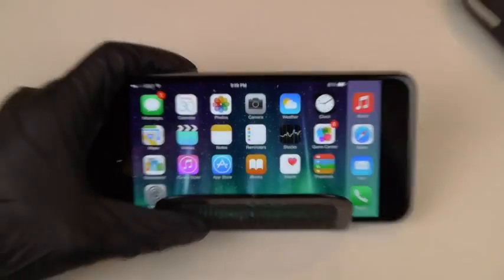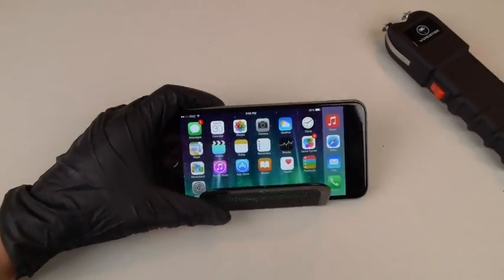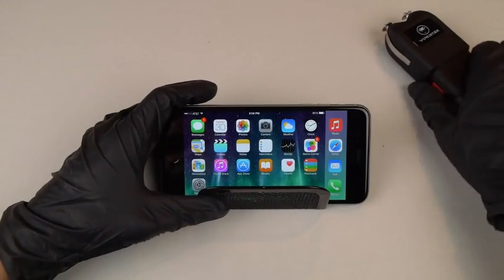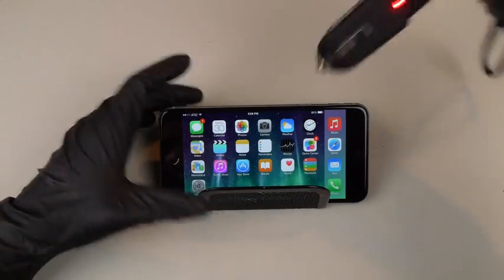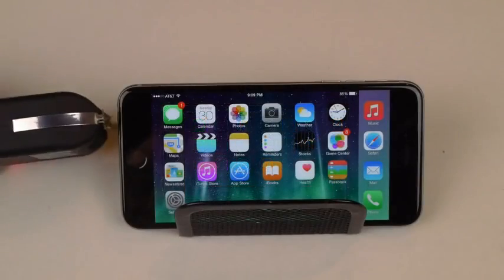So I showed you guys it's a working iPhone 6 Plus that's on. I'm gonna first start at the side — actually I'll go like this.